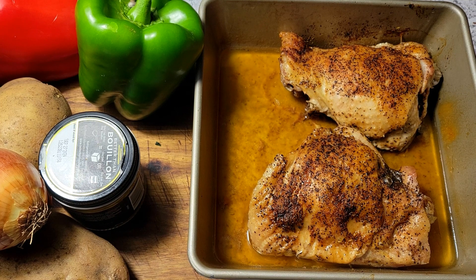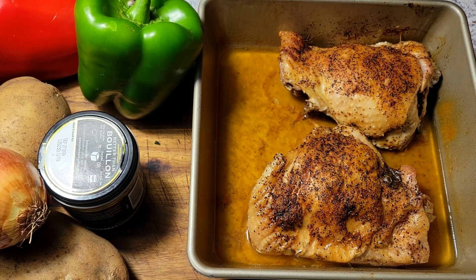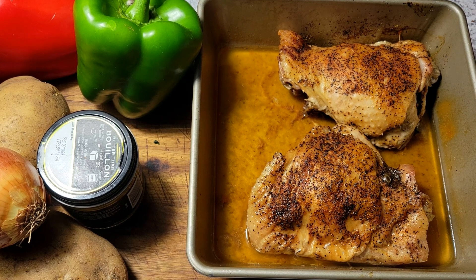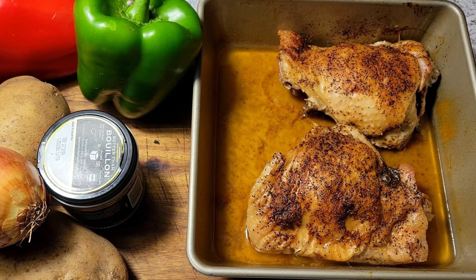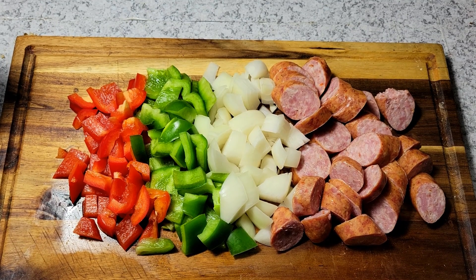This is how my turkey looks after it's cooked for two hours at 325. I'm going to be using some of that fat that rendered — all of this — I'm going to use that to start cooking my sausage and my vegetables.